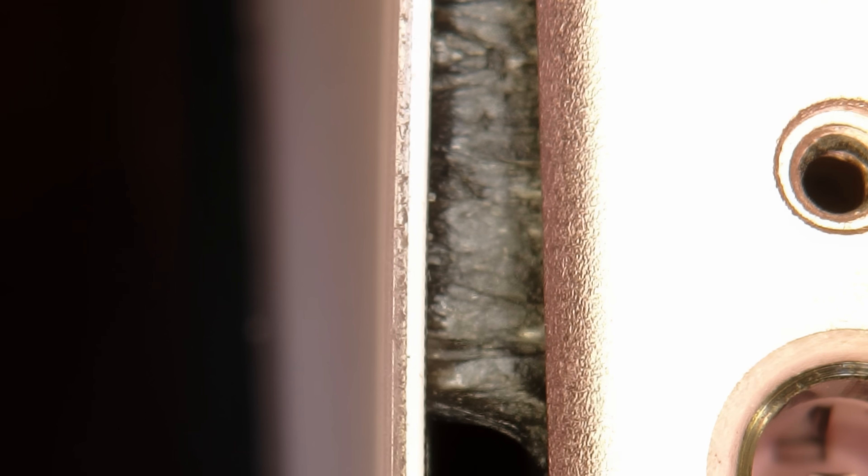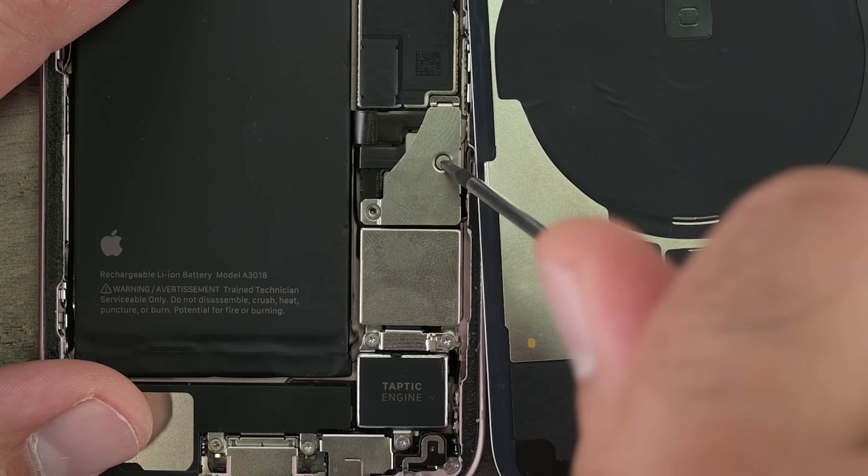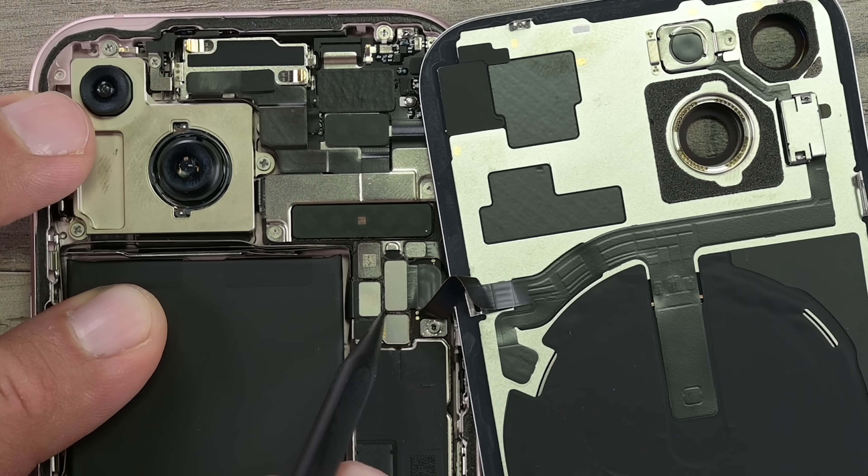Stretch and cut through with a pick. With the back off, we're going to remove the battery cable bracket and disconnect the battery. Let's remove the wireless charge coil assembly cover and press connector.